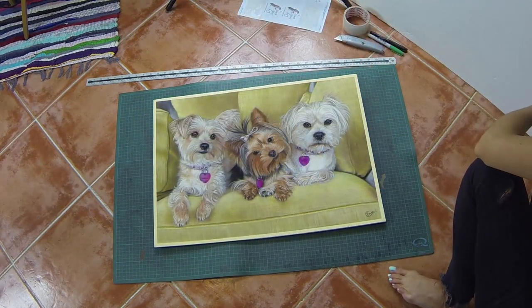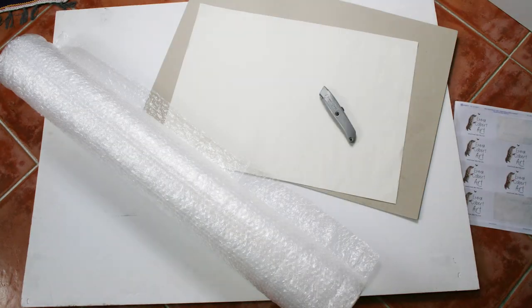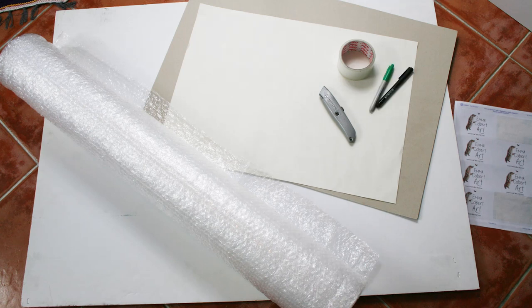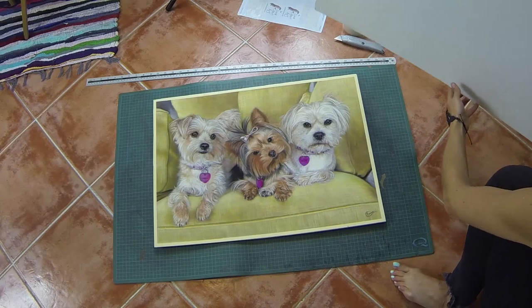So a few things that I always need for a package: foam board for the back and front, some paper or card for inside, bubble wrap, pens, scalpel, tape, and of course a very long ruler.